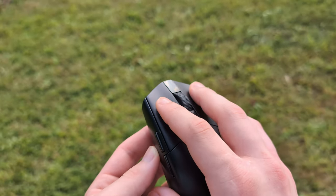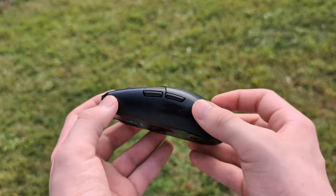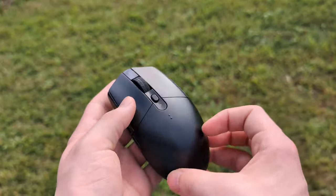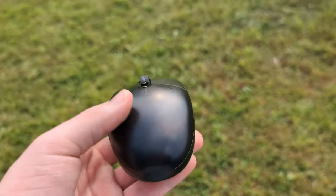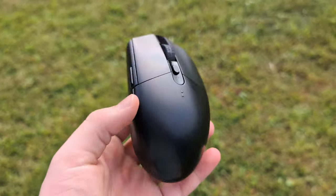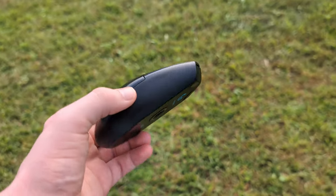The actual buttons feel pretty high quality and the scroll wheel is pretty tactile. There aren't many extra buttons on here besides the side buttons and also the middle DPI button. You can adjust your DPI on the fly like that. So really a pretty bare bones standard mouse, but if you just want these simple things and you want them to be done well, this is a very nice little mouse.